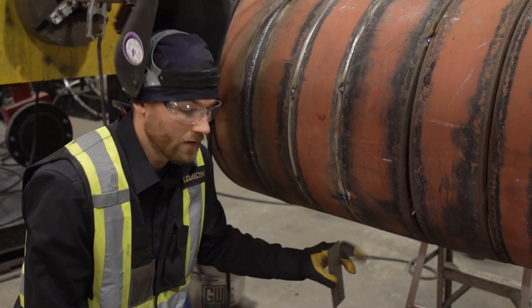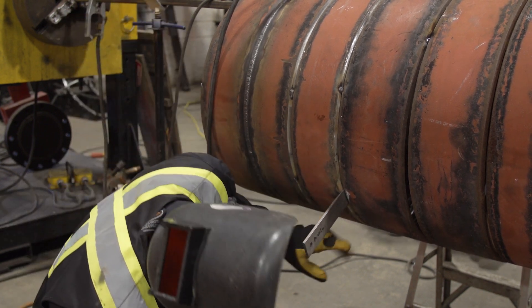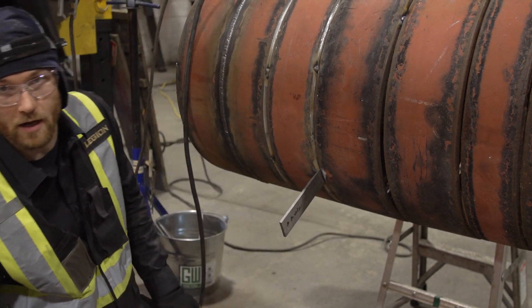The gap's a little bit tight here — put the wedge in there. Should be using a hammer, but I have a good gap now. I'll start welding from here, weld down to fix the clock there.